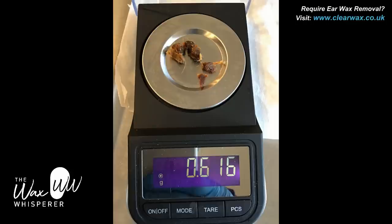I've weighed all the wax and there's quite a fair amount — over half a gram: 616 milligrams, so 0.6 of a gram.